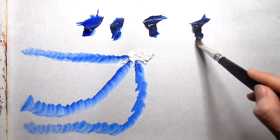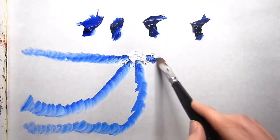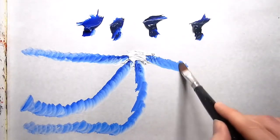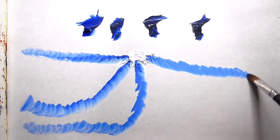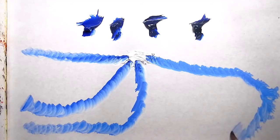Now I'm going to try it with the Gamblin product. Again, all of these are the same color - ultramarine blue - but there's a significant difference in handling. Look at how the Gamblin product is so consistent. The color is so consistent throughout - look how long that lasts.